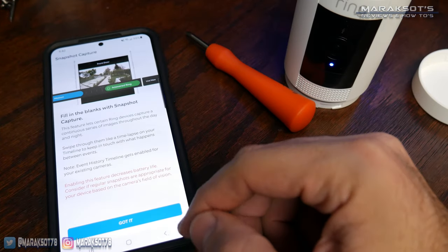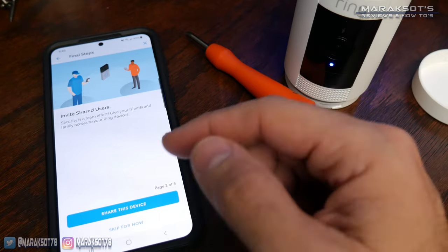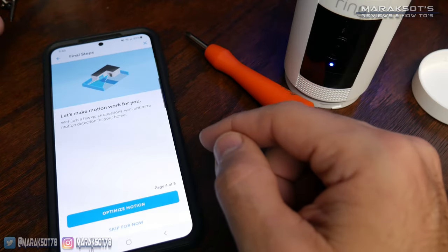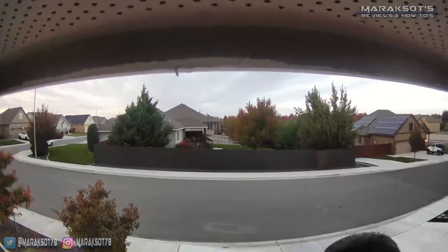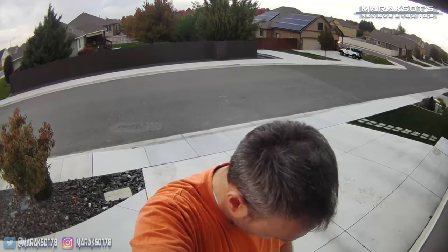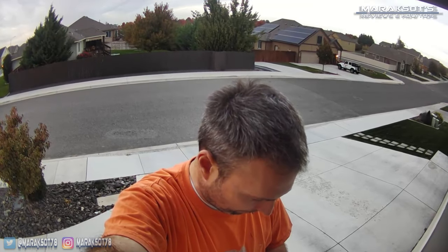Once that's done, you just follow the prompts to finish setting the camera up. I skipped through most of this because I don't plan on using most of the features these prompts are for — I just wanted to get my camera up and running so I could take it outside and position it. One of the things I like about these cameras being battery-powered and completely wireless is they allowed us to go to different places around the house and use the live video feed on my phone to help position the camera to get the best view.